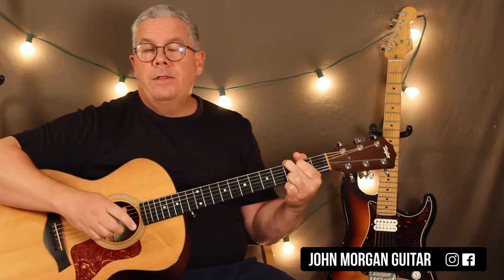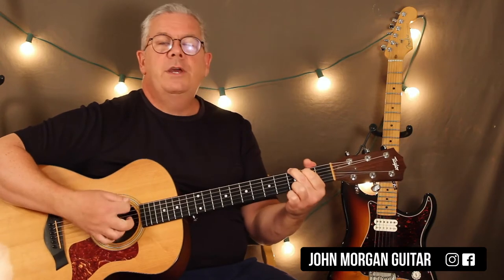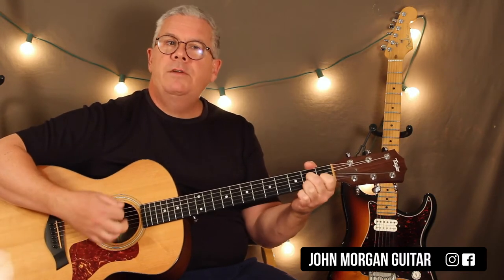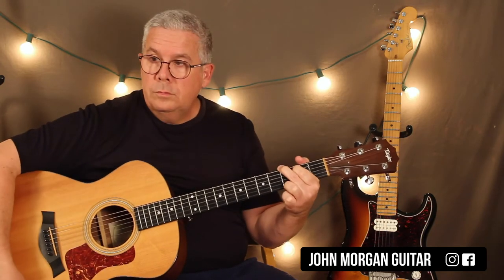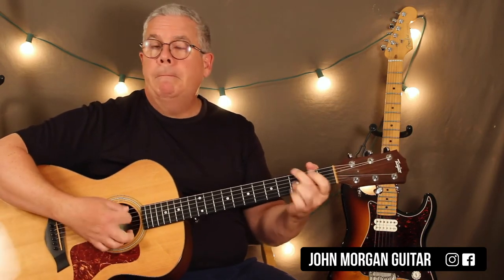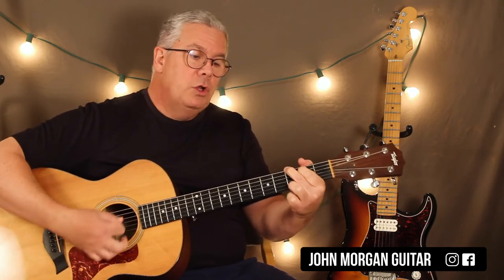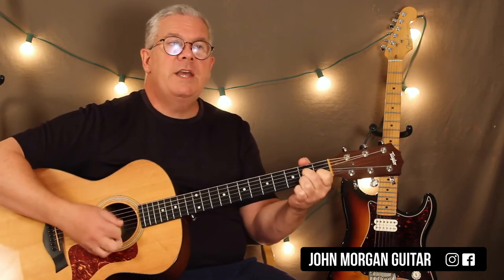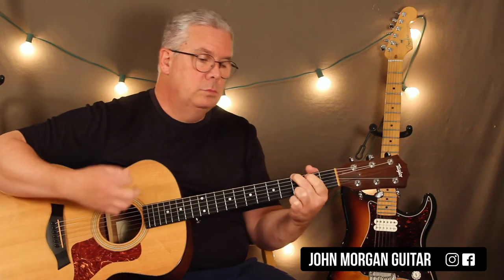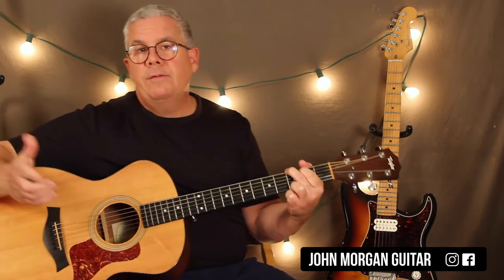Now we can add another thing — I call it the amen ending. Watch this: you've got G, D7. So that was a C chord. I did the G, the boom, down, and then a C, and then the G. So the whole thing sounded like G, D7 — all of them. You should end it like that if you like.